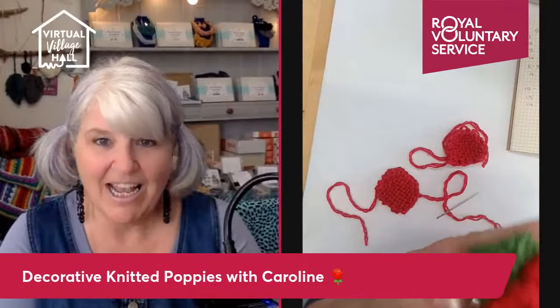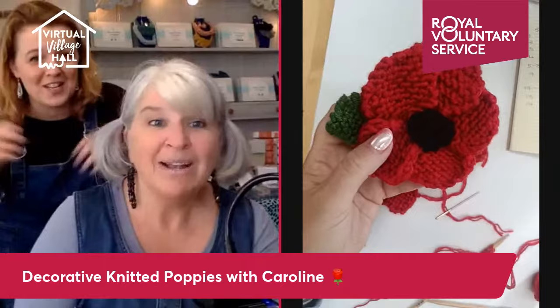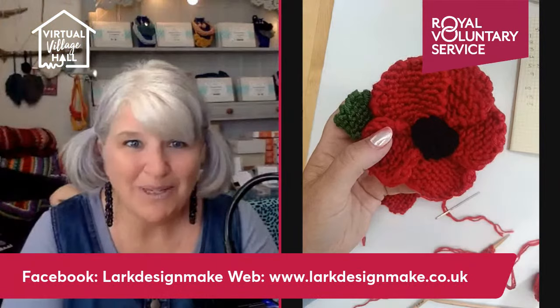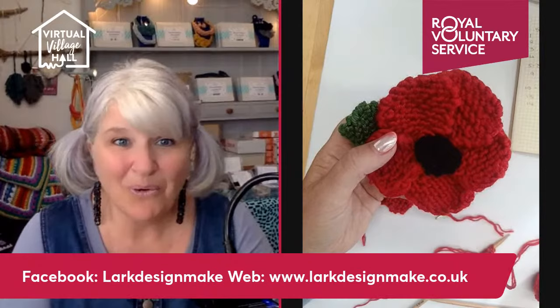Hi everybody, how are you doing today? The sun is shining here and it's a lovely day, so I'm going to dive straight into things. We're here today to look at making a knitted poppy. Jen is going to be sewing in bits for me this morning as well and replying to comments, just being generally there to support me at the side.